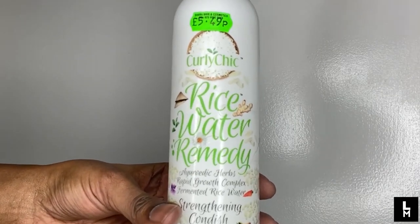After that I will be using Curly Chic Rice Water Remedy — it's a strengthening conditioner. Having plain rice water on my hair by itself doesn't feel very nice and it tends to make my hair snap. So this conditioner is going to be the closest I get to rice water, and it works. I'm going to put that in my hair just to strengthen it, and then I'm going to put my leave-in.